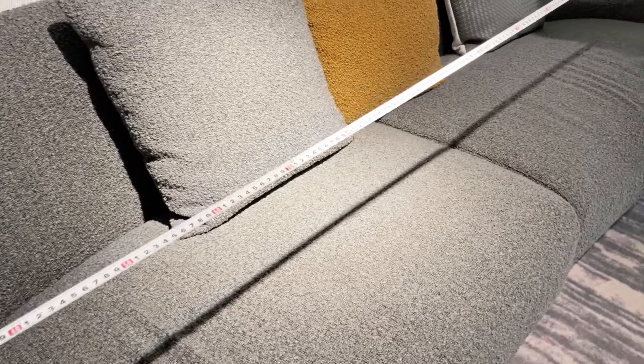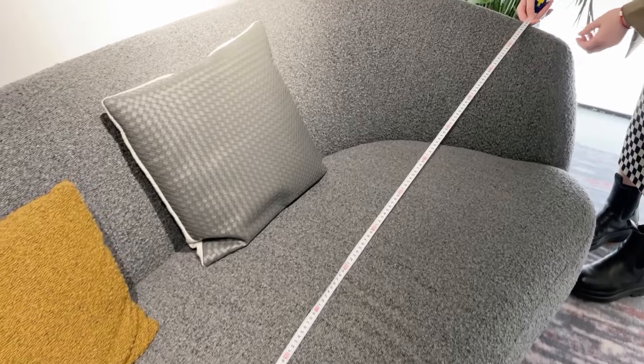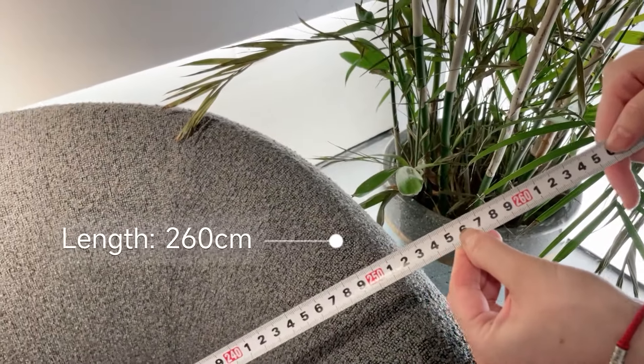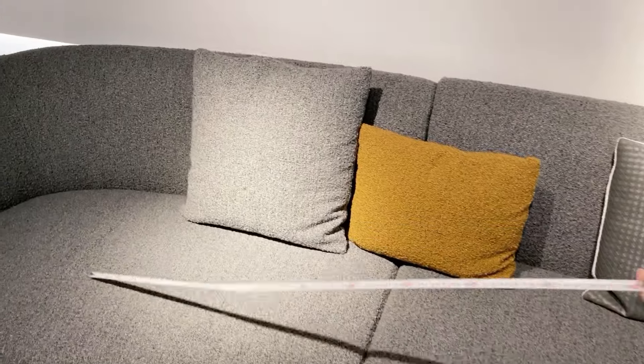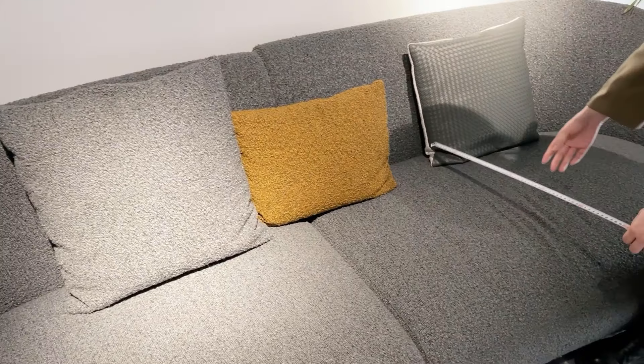From the length of this sofa, as you can see here, the length is about 260 centimeters. So for each piece of this sofa, the length is about 130 centimeters.